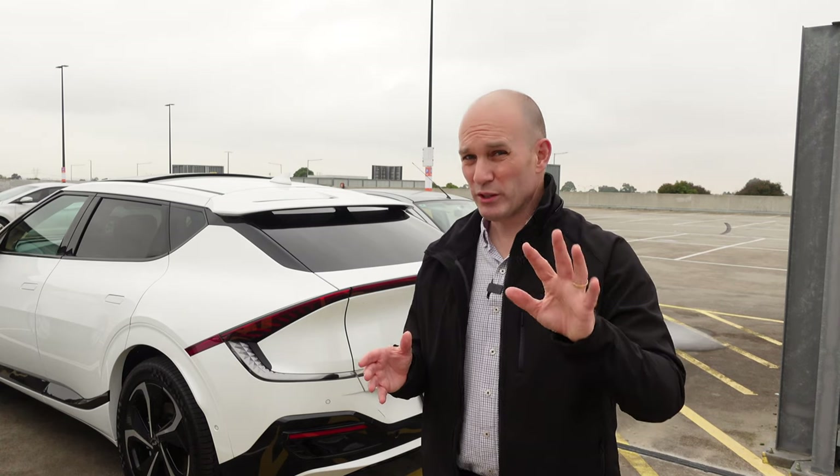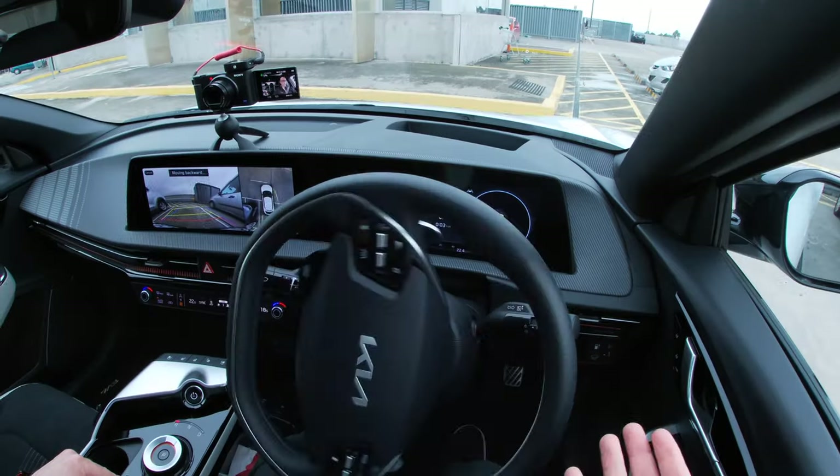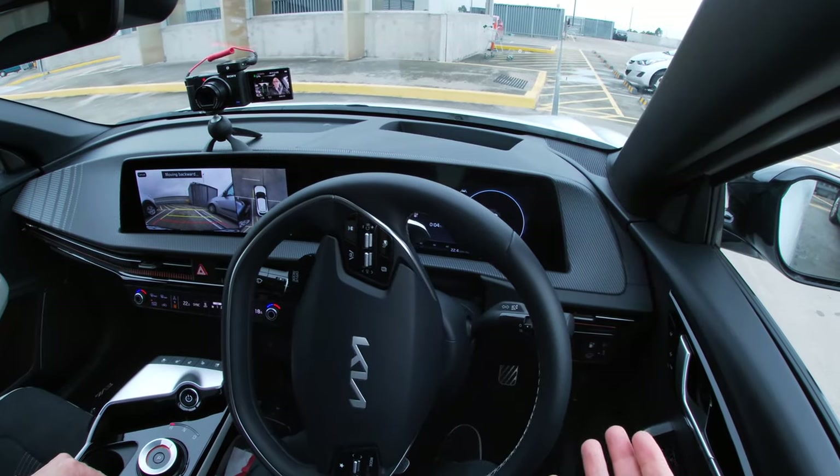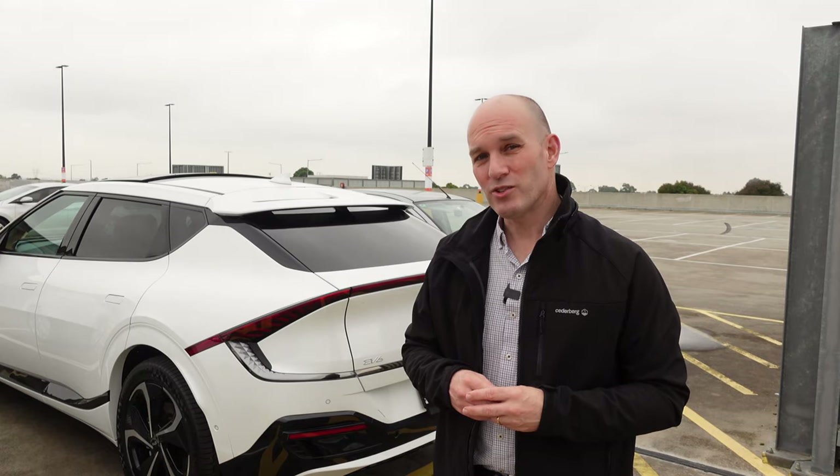G'day and welcome, my name's Chris and in this short video we're going to try out the Kia EV6 and its autonomous parking features. Is it any good? What do they do? How do you use them? We'll explore all that and a little bit more. Stay tuned.